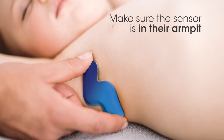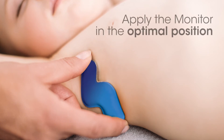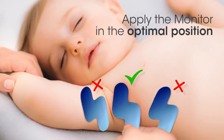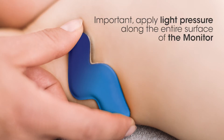Make sure the metal sensor is in their armpit — this is important to give the most accurate reading. The monitor is flexible so it will be comfortable for your child. Ensure you apply the monitor in the optimal position. The following positions may not give you an accurate temperature reading. The monitor should be securely stuck so it stays in place.